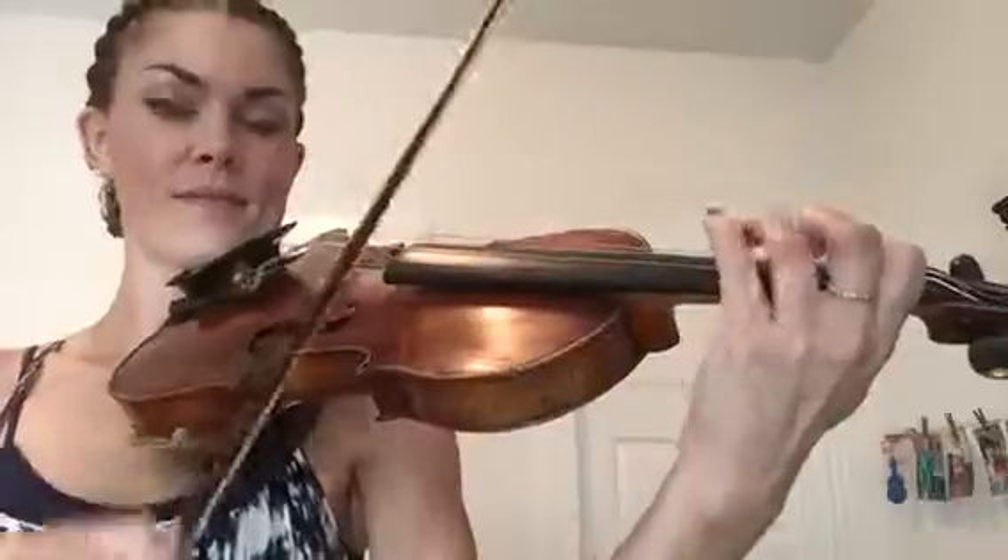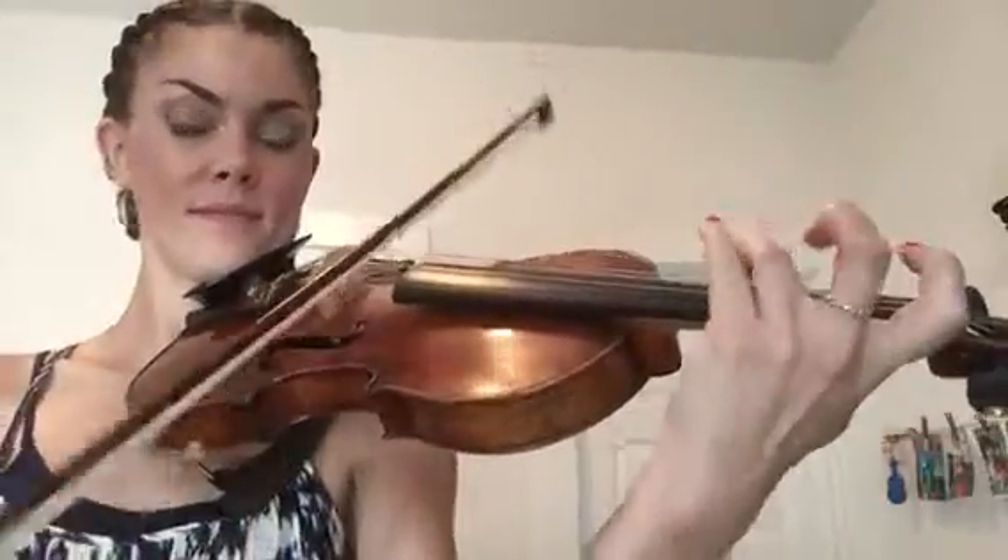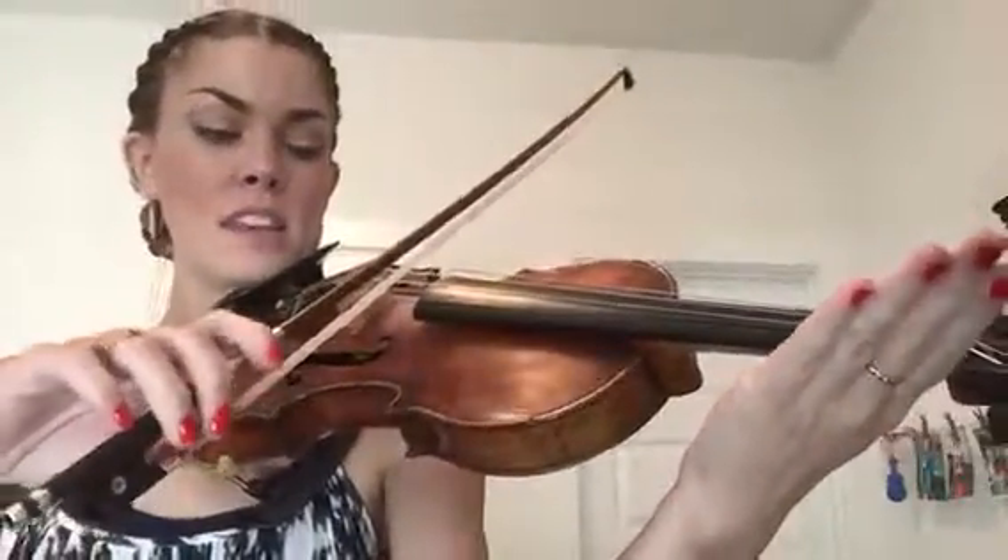At the very beginning it goes like this. We're going to start on open strings with tipping and dropping our bow, starting on open D. Ready, go — drop, drop, tip.